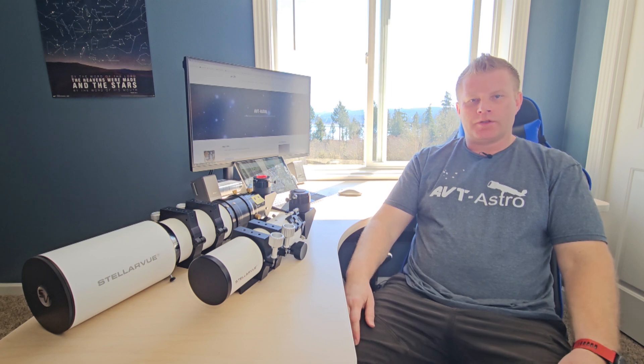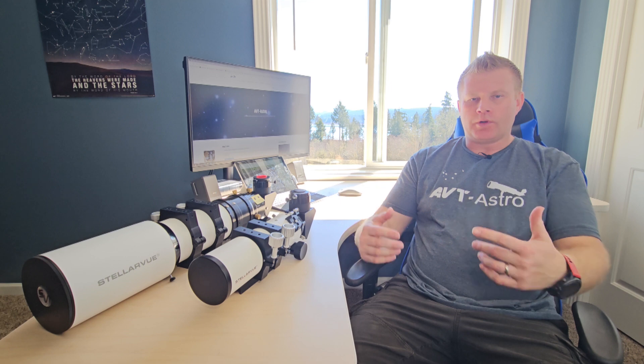Over the years I've had the privilege of owning over 100 scopes, more accessories than I can count, and here are a couple more of the telescopes.